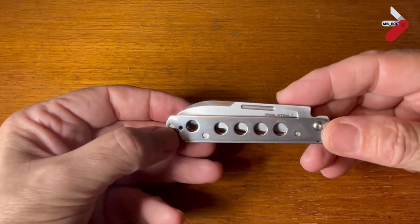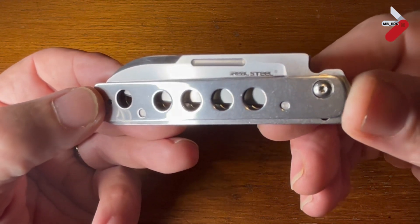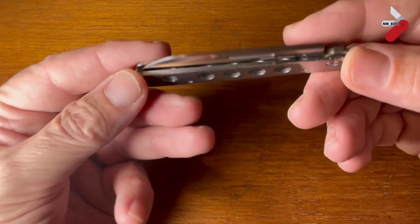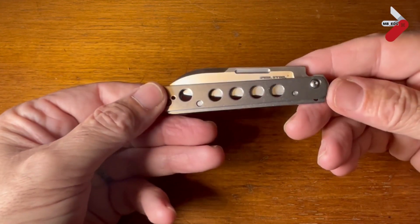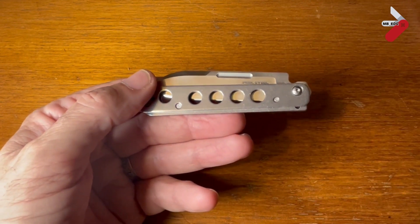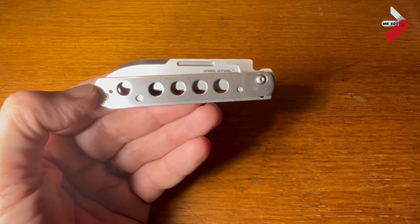I'll be sharing this around as a traveling knife with a few of the other UK creators, hopefully so they can do reviews as well. Slip Joint Sawyer has already done a review of this, and I'll put a link to his review in the description below.